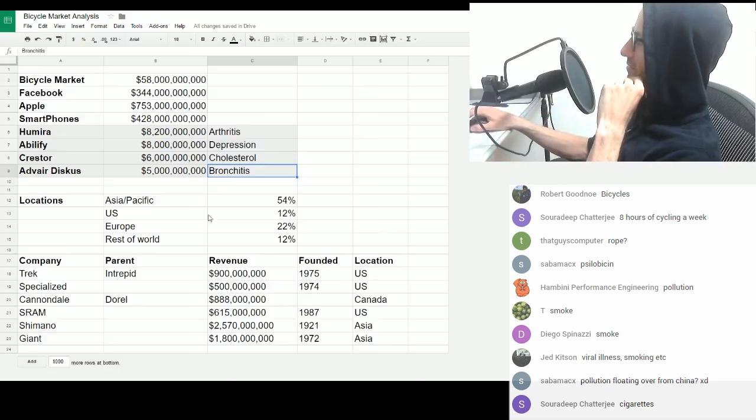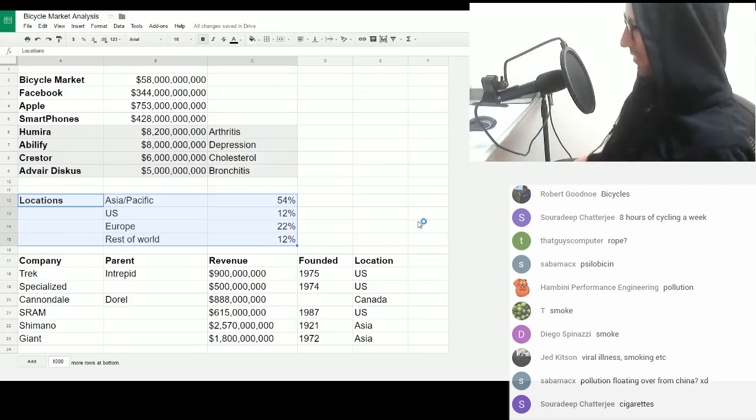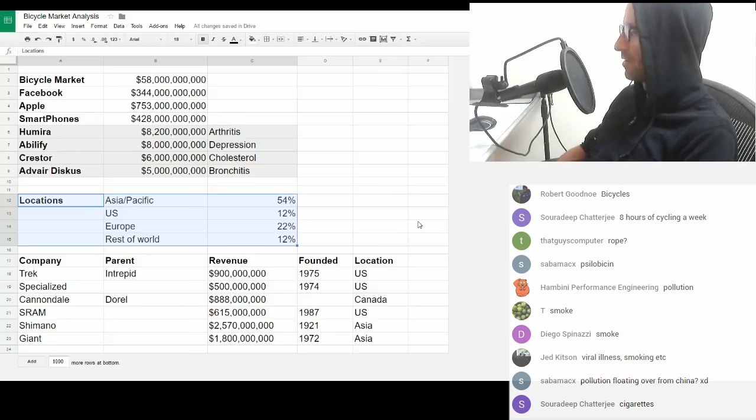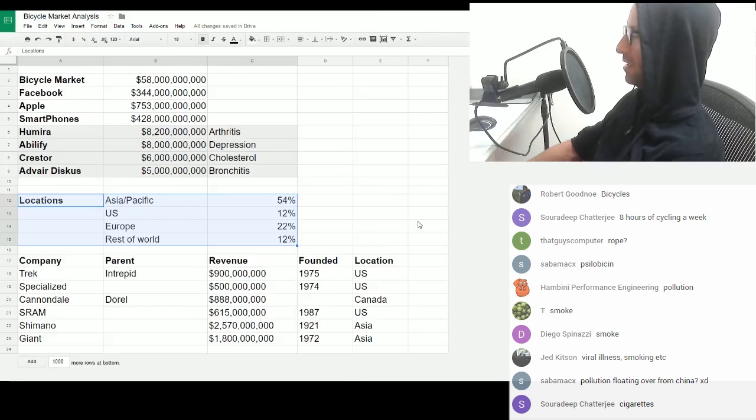Let's look at the locations where bikes are bought and sold. The biggest market by far is Asia. Most of the bikes bought in Asia are cheap, strong, heavy, single-gear shopping bikes with a basket on the front — they're almost throwaway items. The next one is Europe, where a larger proportion of bikes bought are of higher value. Most bikes are relatively cheap — up to about $500 is the general price of a bike in the world. Then you've got the US and the rest of the world.